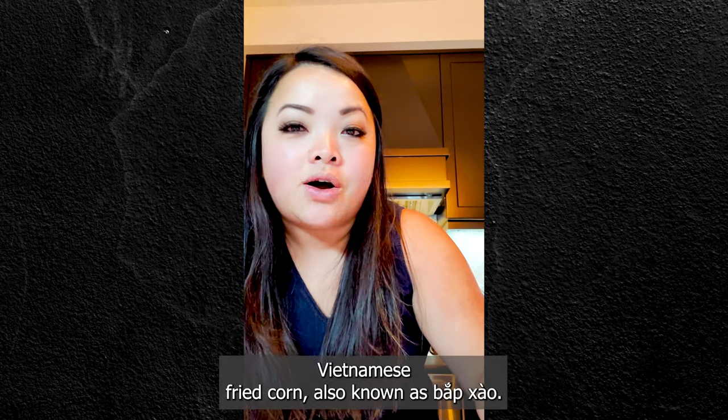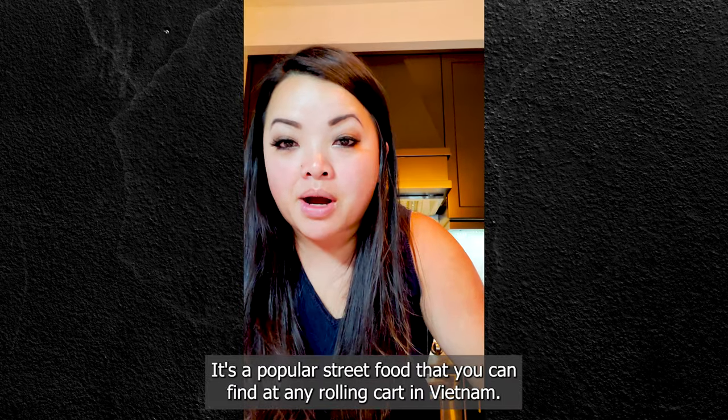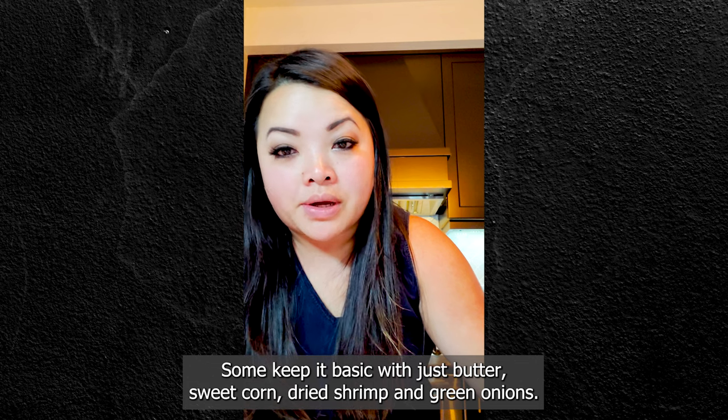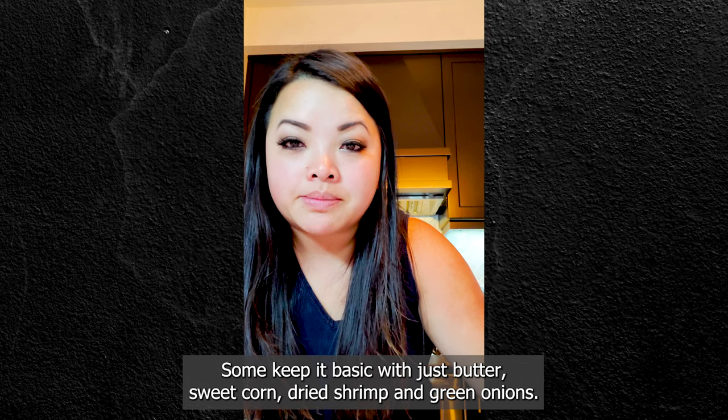Vietnamese fried corn, also known as Bap Sao. It's a popular street food that you can find at any rolling cart in Vietnam. Some keep it basic with just butter, sweet corn, dried shrimp and green onions.